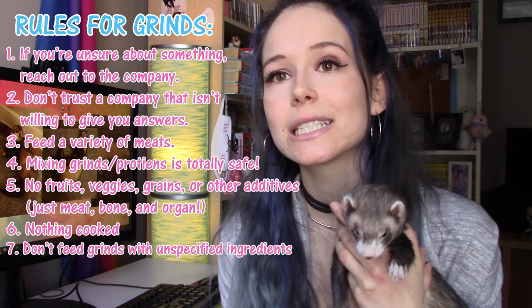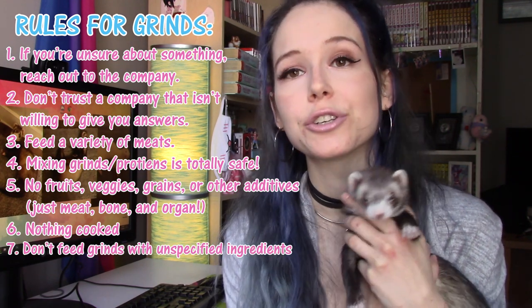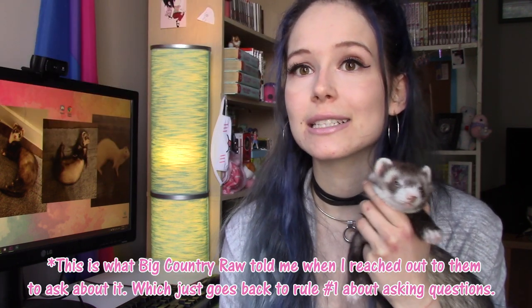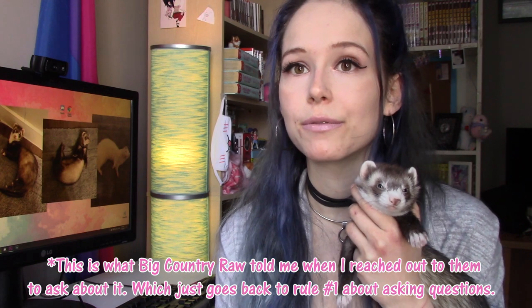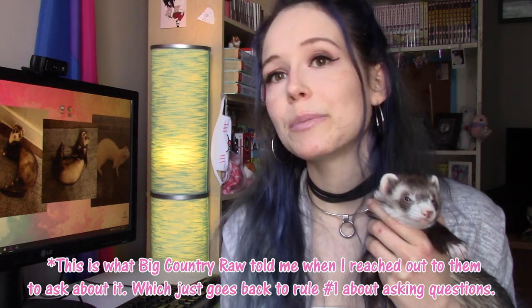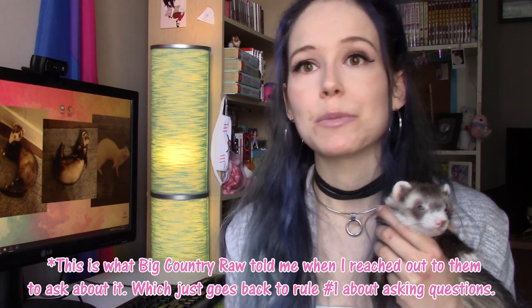The seventh rule is that if there's anything unspecified in the grind, you should not be feeding it. For example, Big Country Raw has a rabbit grind but the organs used are unspecified and only listed as 'rabbit organ,' because they can never guarantee exactly what organs are inside the food — it depends on what they're able to get in at a certain time. One time you buy it it might be liver, the next time it might be kidney. It probably has to do with how small rabbit organs are and how hard they are to source, so if you encounter a grind like that I'd advise against feeding it.